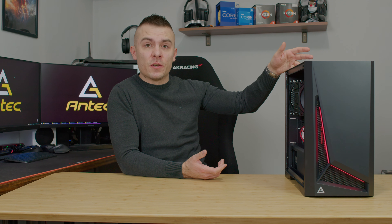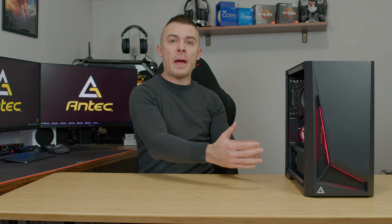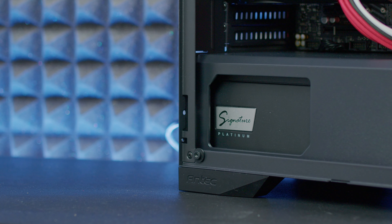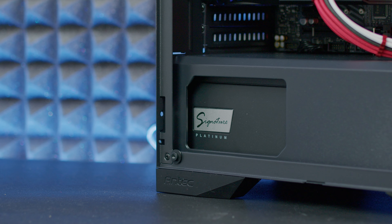The positive thing about this case is you have a magnetic dust filter on the front and a magnetic dust filter on top. You have quite a nice amount of space at the back for cable management, two hard drive bays in a hard drive cage which you can adjust and move to the front or back depending on the power supply. I even managed to place an Antec Signature 1000 watt Platinum power supply inside.